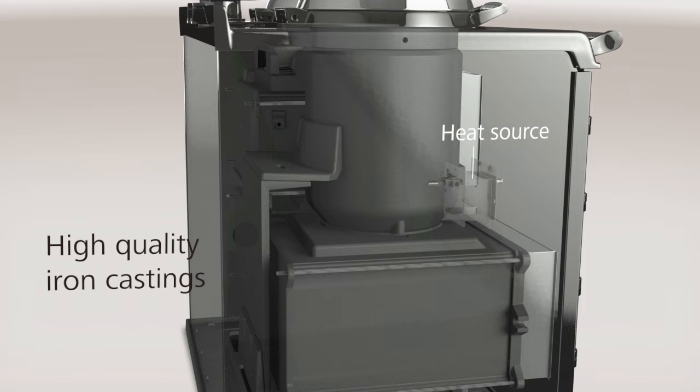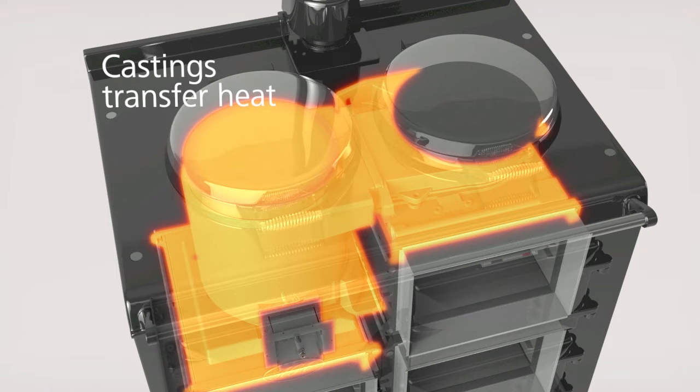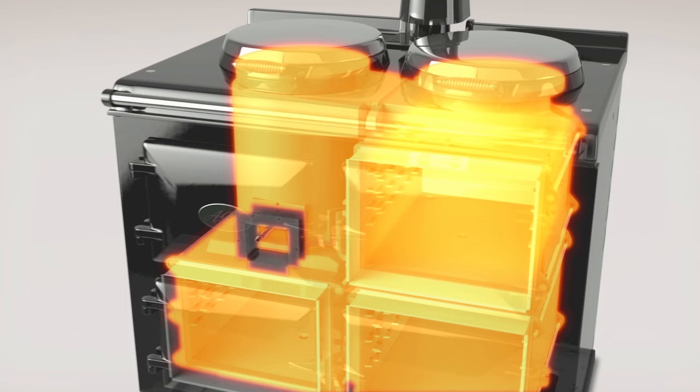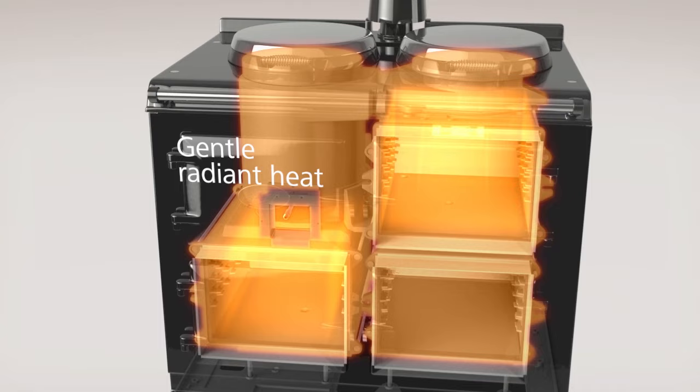If we take a look inside, we can see how the high quality iron castings make Aga cooking so different and so special. The iron castings create an outstandingly efficient energy store, steadily transferring heat from the core through to all the inner surfaces of the oven cavities. Once the Aga cooker is up to temperature, only a small amount of energy is required to maintain the required heat in each area, released in the form of a gentle radiant heat.